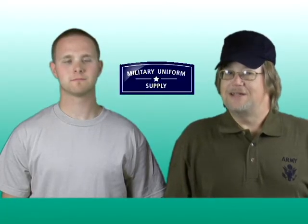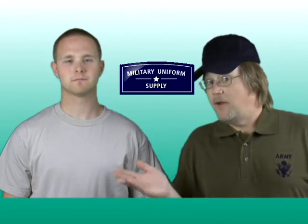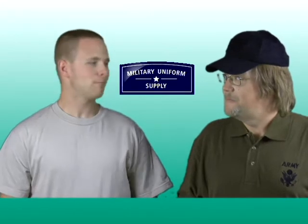For this segment I've asked DJ, another member of our team here at MilitaryUniformSupply.com, to come in and model the 100% cotton sand-colored t-shirt. Thanks for joining us today, DJ. My pleasure.